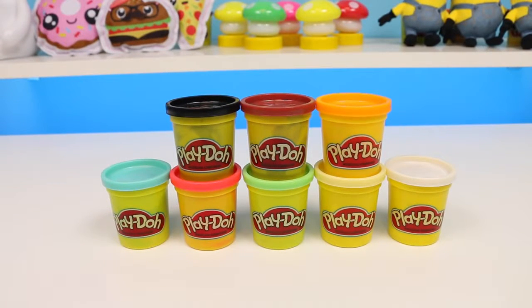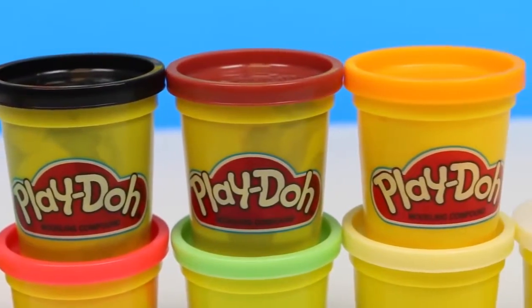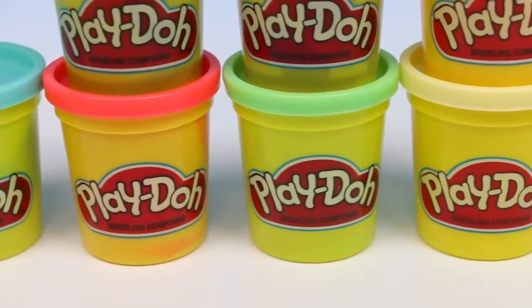The most important ingredient is Play-Doh, so grab your Play-Doh cans. We'll need black, brown, and orange, white, cream, green, red, and blue.